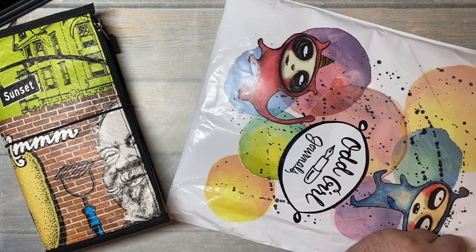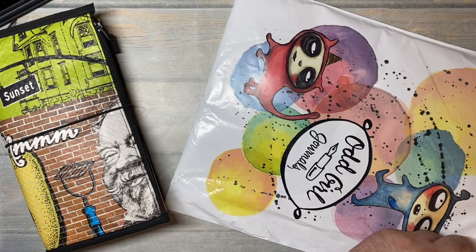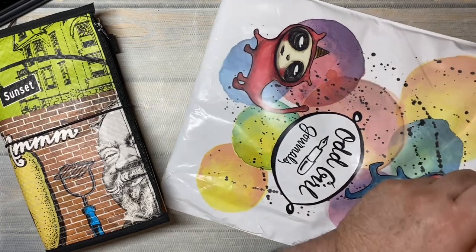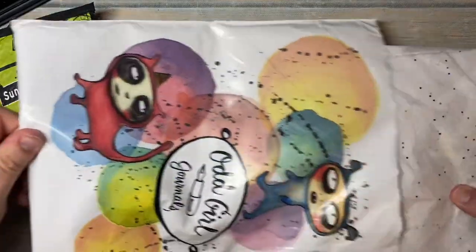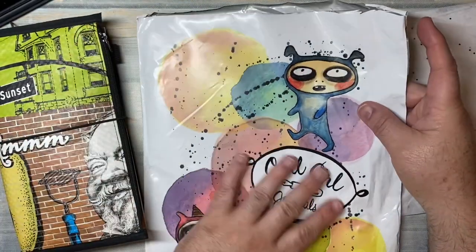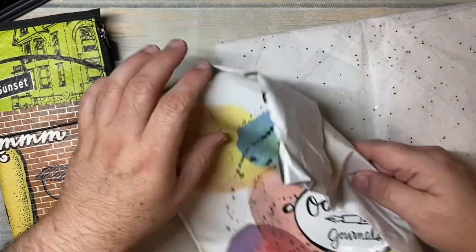This is the first I'm seeing it. This is something new that she's created — a pouch with her own design on it. The other side has the packing label.